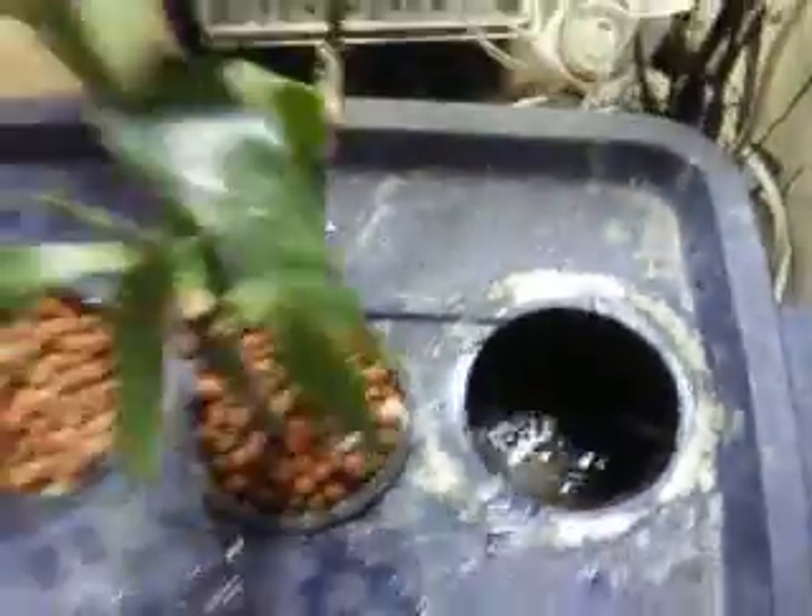You can see all the fertilizer and stuff sitting in there that I need to change and flush out in about a week or so.